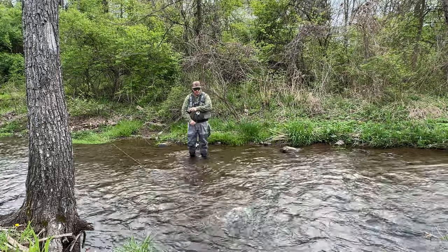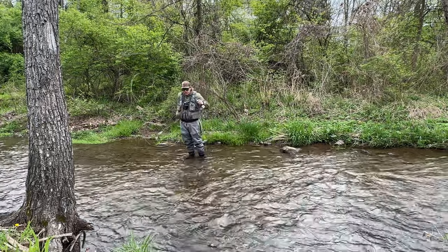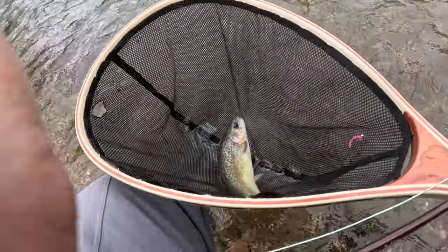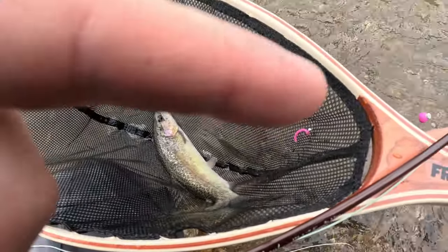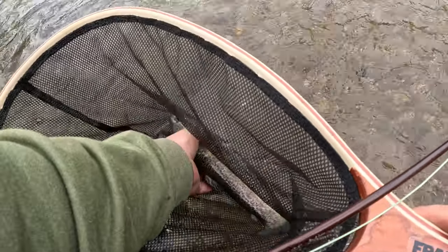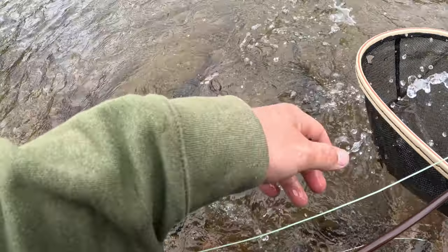Just that simple — four or five casts, got one on the squirmy worm. Of course he popped out, but as you can see, right there's the squirmy. Get him out, now let the fish go.